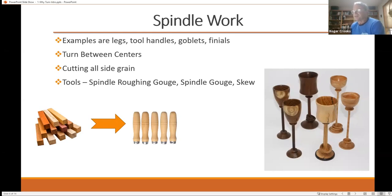Goblets are another example of spindle turning — they're a lot of fun. You'll see some where you have rings that you make out of the piece, especially for weddings. In a piece like this with a ring, it all starts from a blank like this — a solid piece of wood — and you make it out of one piece of wood.